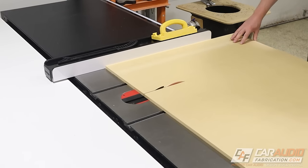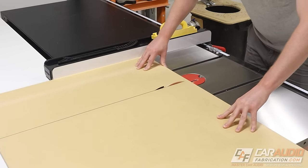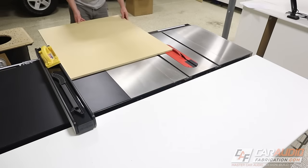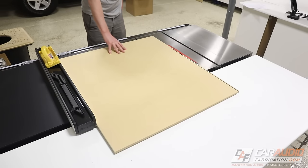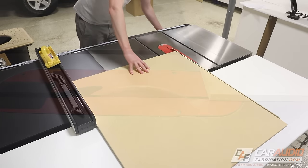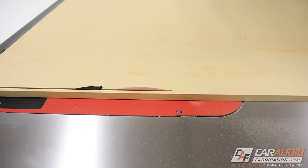For this project, I'm using my table saw to make cuts, but I understand a lot of people don't have a table saw. Not to worry — I've made videos in the past that go into detail on how to get really accurate cuts using a hand circular saw or even a jigsaw. I'll put a link to that up in the corner of the screen.